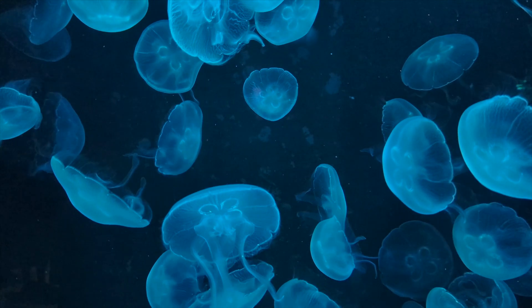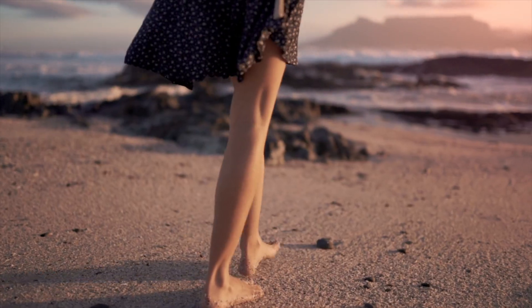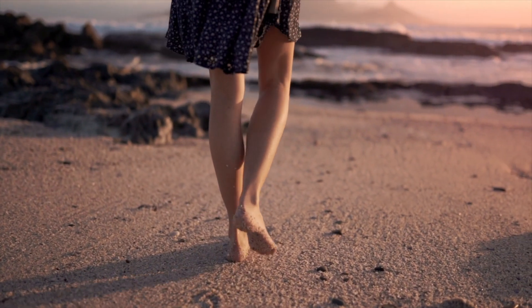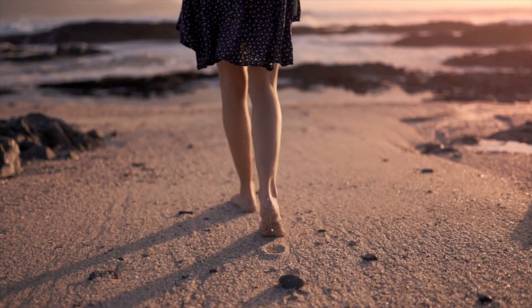A jellyfish has no skeleton, so it is soft and squishy. If humans had no skeletons, like jellyfish, we wouldn't be able to go anywhere either. We couldn't even stand up.